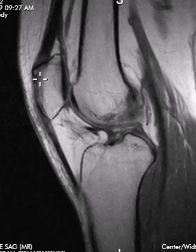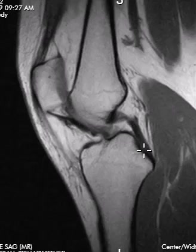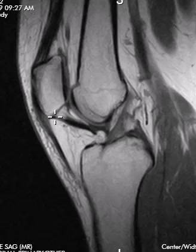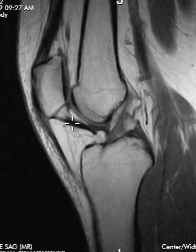We see the patella off to the left, femur up high, tibia down below. The main finding is right here in the infrapatellar region in Hoffa's fat pad, going superiorly. We see this linear band of thickening — this is the infrapatellar plica, or the ligamentum mucosum, and this is usually really thin.